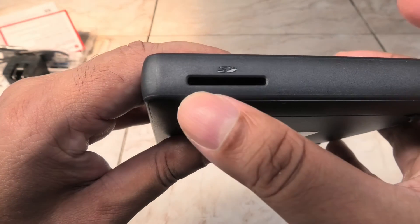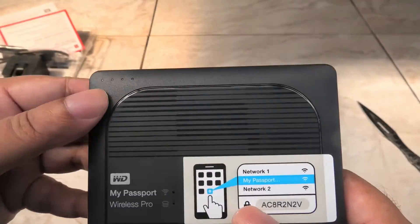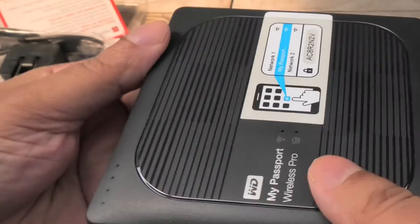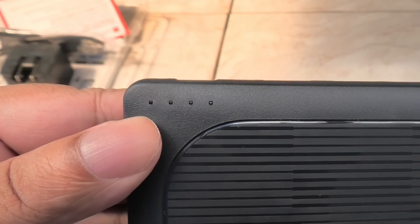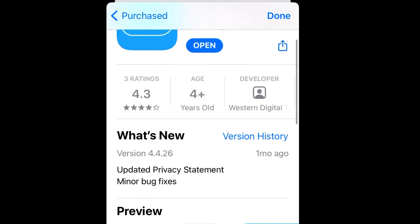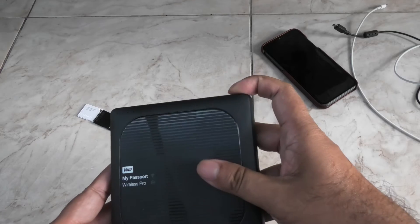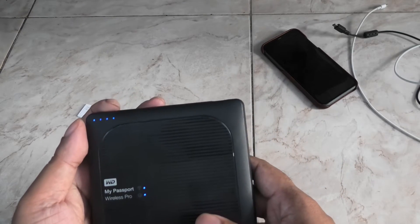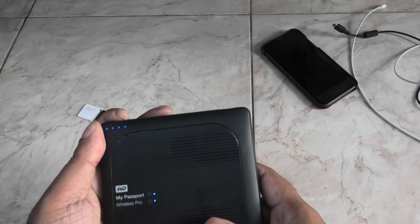There's the SD card port. When power is off, you can press the SD card button to check the battery charge of the device — one light means you need to charge it pronto. To get started, first download and install the WD My Cloud app, then press the power button and turn on the device.